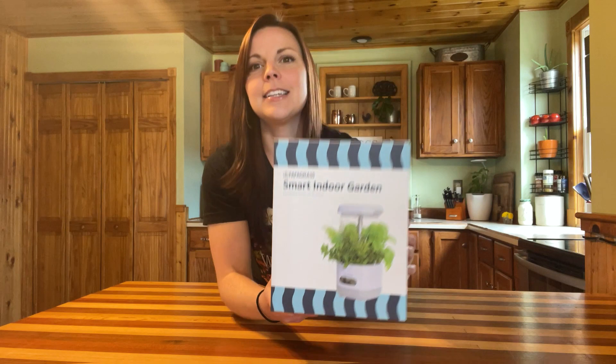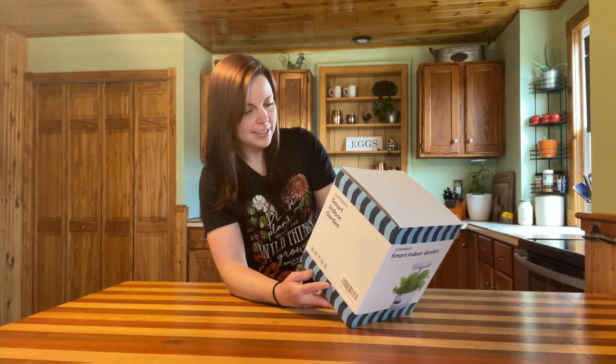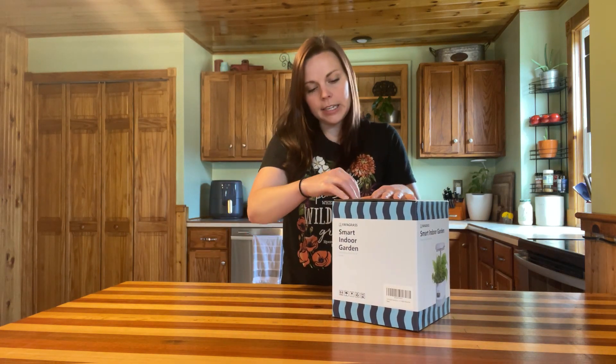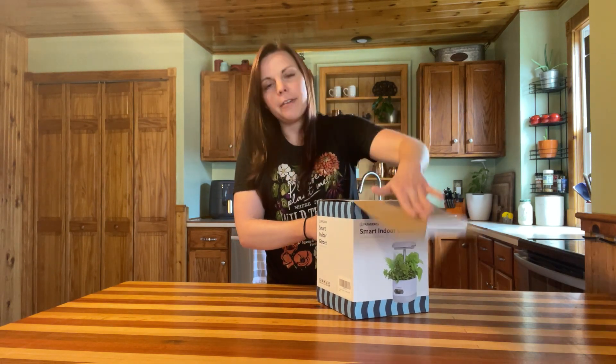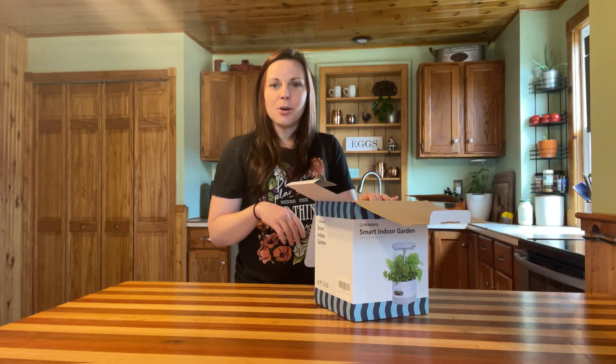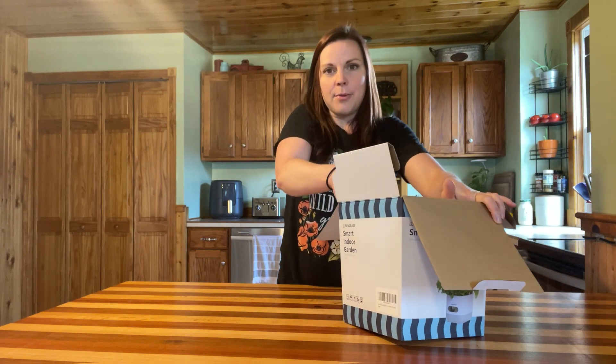I'm excited to get into this system and see how big it is and all the little details. This was sent to me by the FaFa Grass company and I will link it down below with a discount code. I was able to get you guys 20% off — the discount code is evercrest — so whenever you purchase your system make sure you use code evercrest and you will get 20% off.